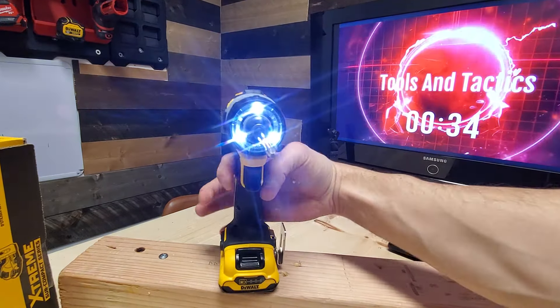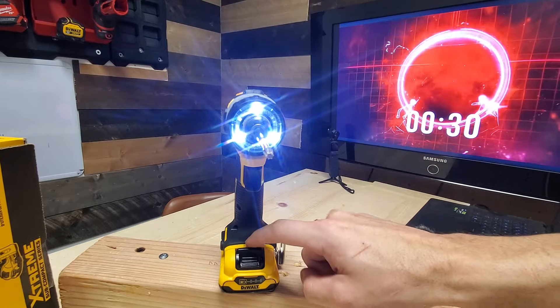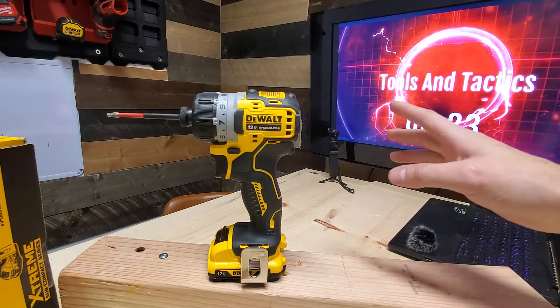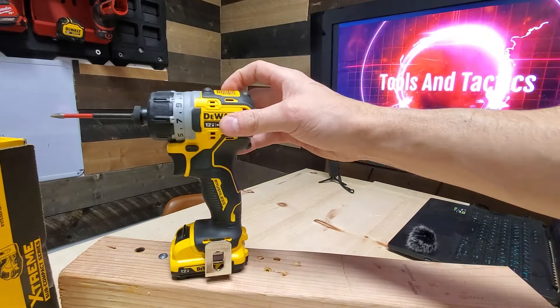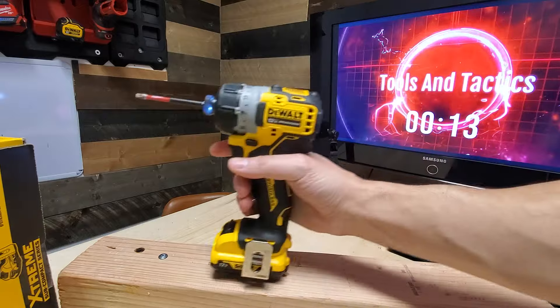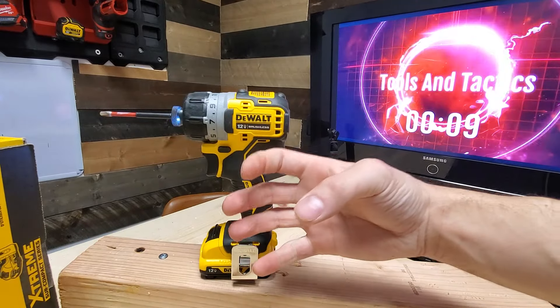The tri-light is a nice touch — it illuminates all of your work piece with no shadows, unlike if you had a light just shining down from one spot. The best power-to-weight ratio in its class, and it has more than enough power to get the job done. There are no speed or torque selections, but with that first screw I drove, you can see how you can throttle it very nicely and take your time doing delicate work. And you don't have a big, wider grip.